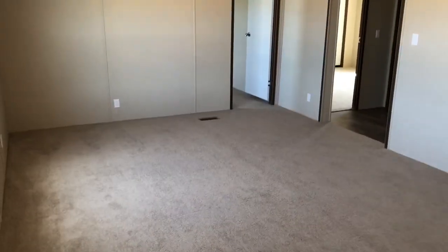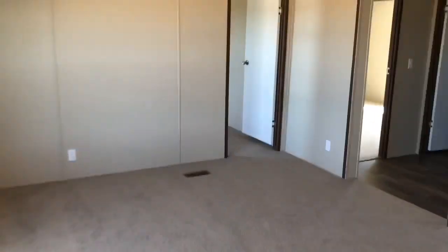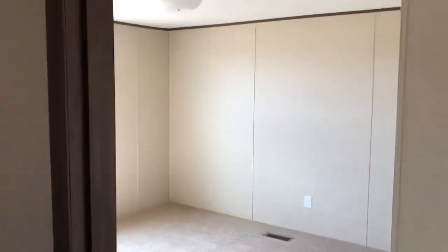That's the standard stove, standard cabinets, standard refrigerator — not updated or upgraded appliances, I should say. This is the family room, so this model you have the living room and the family room both — open concept.